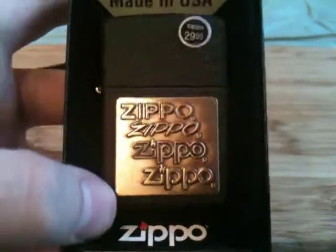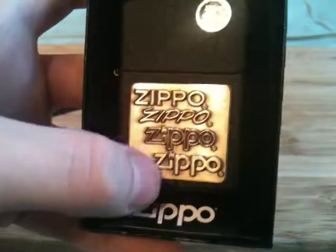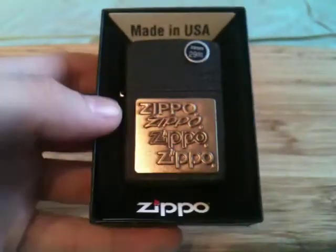There it is — Black Crackle Zippo. Brass emblem. Made in the USA on the top, Zippo on the bottom.